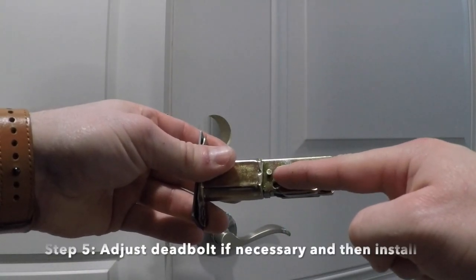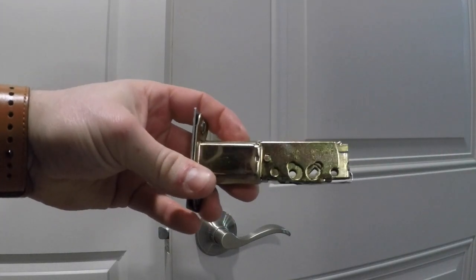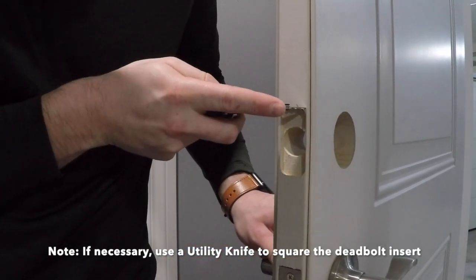Step 5: Adjust the deadbolt if necessary from a 2 3/8 inch backset to a 2 3/4 inch backset or vice versa. You may have to use a utility knife to square the deadbolt prep on your door.